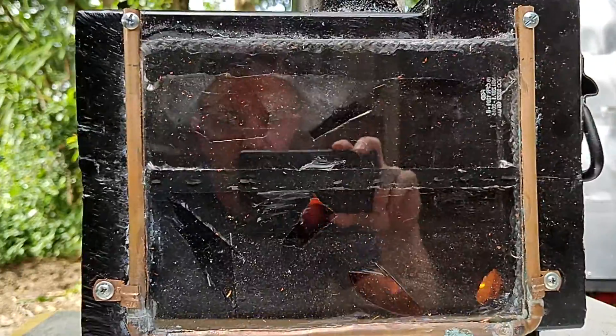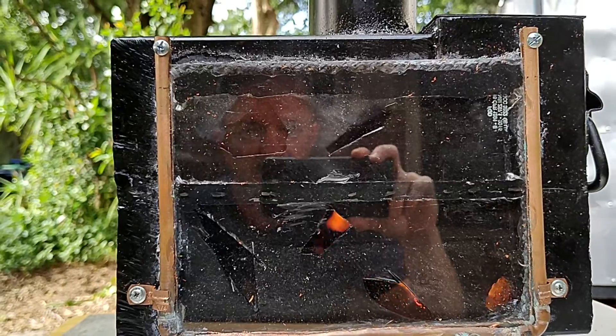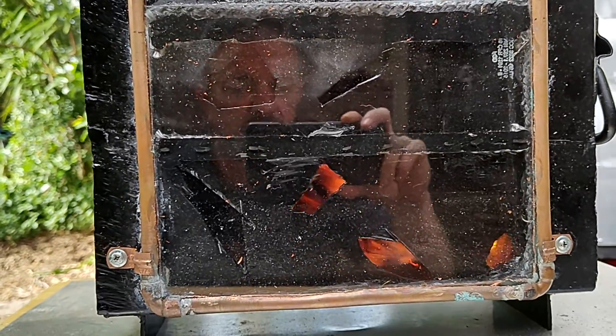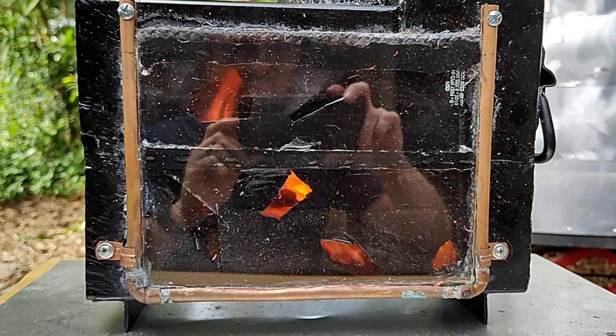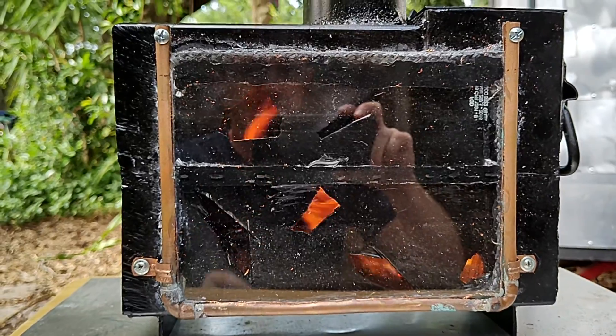I just started it. It's not fully going yet. Oh yeah, it's going up around the second layer. See how it goes around the curve? That's pretty cool.